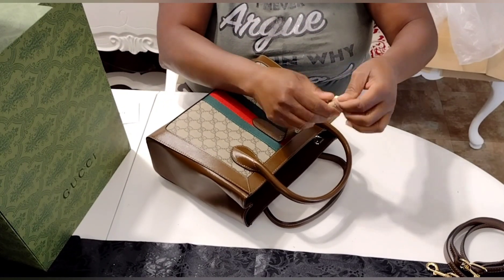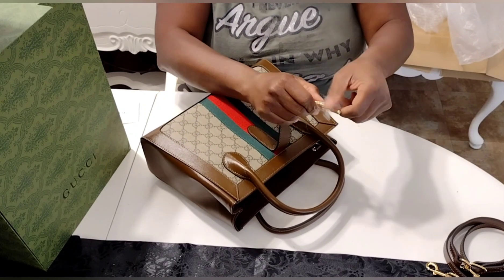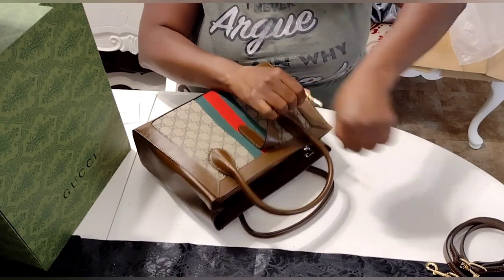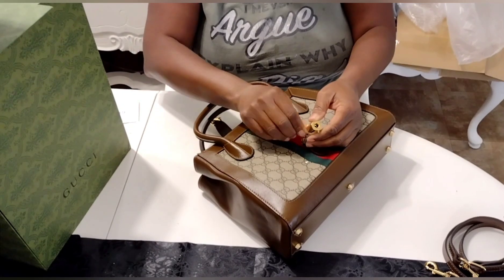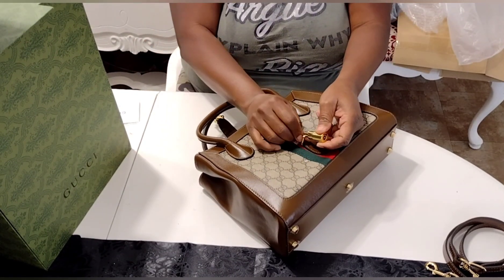Now here's that hook to close the bag — it's like an automatic hook. Once you get it close to that end, it'll snap in. And you see me pulling and pulling and pulling, getting all of the wrap off of the pieces. I do thank them for totally securing their pieces.